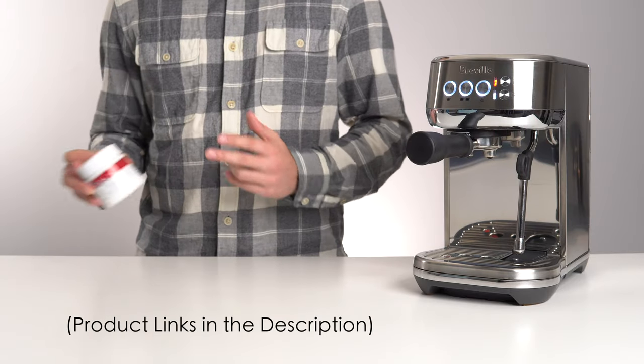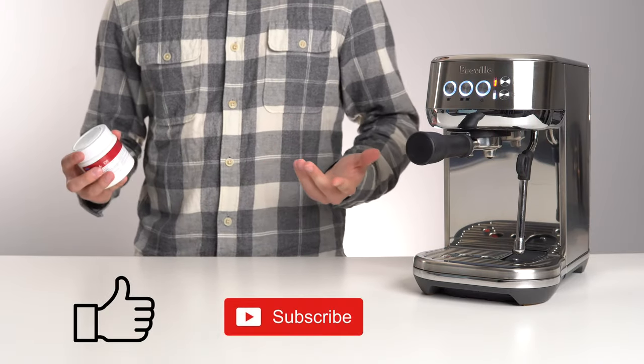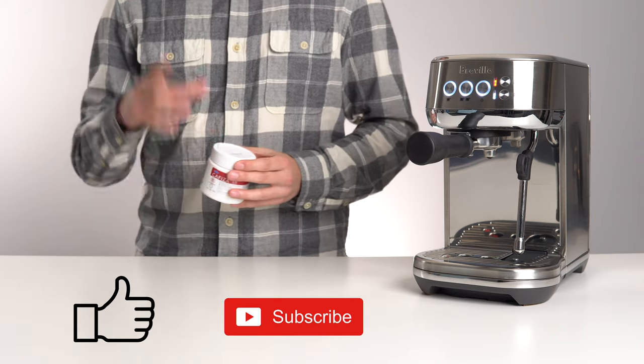Once again, I'll leave these cleaning tablets linked in the description below. If you found this video useful, please leave a like, and I'll see you in the next one.